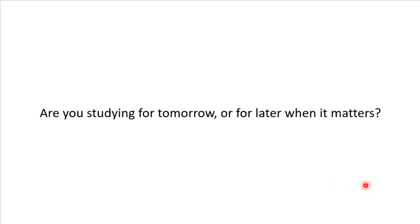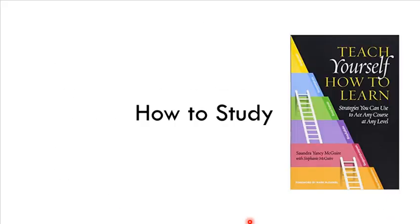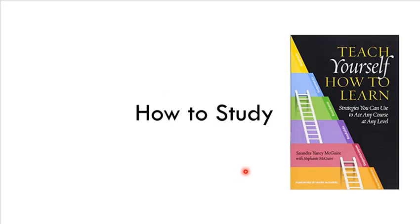Are you studying for tomorrow, or for later when it matters? If you have to cram, you're going to disregard everything here. But if you're taking your studies seriously, take it from that approach. That's just planting the seed for these study strategies. I would definitely check out the books: Flow, Teach Yourself How to Learn — great eleven-dollar book — and Powerful Teaching, which has a lot of free resources online as well. That's it for module five and six on study strategy, stress, motor control, and learning.